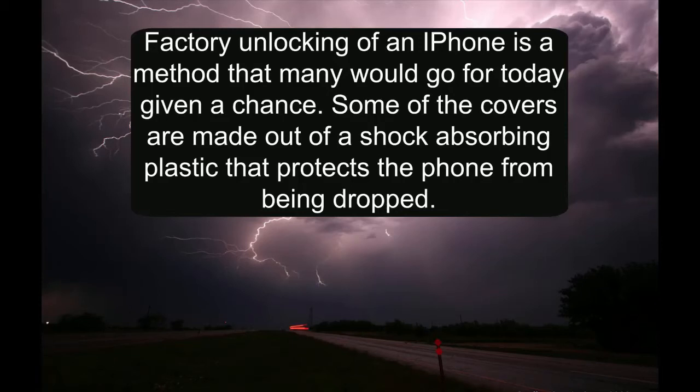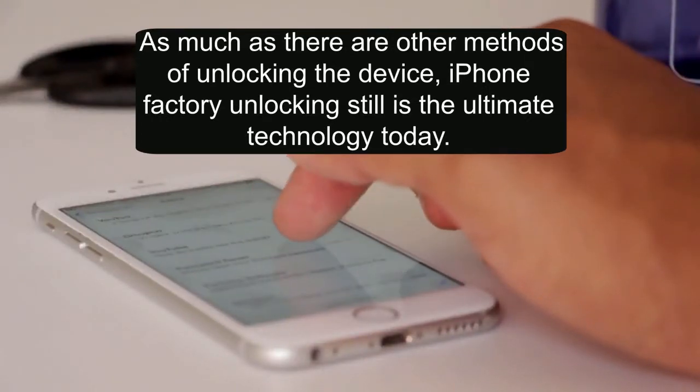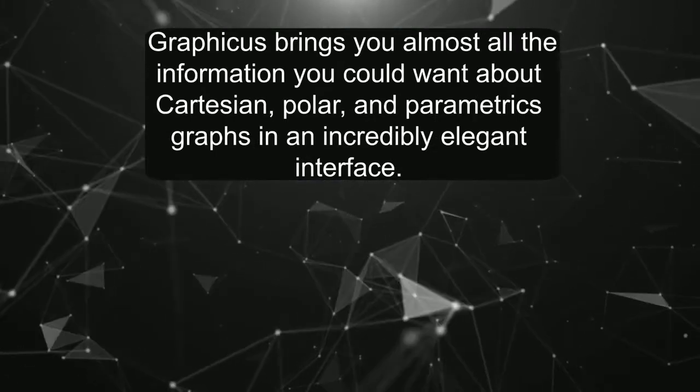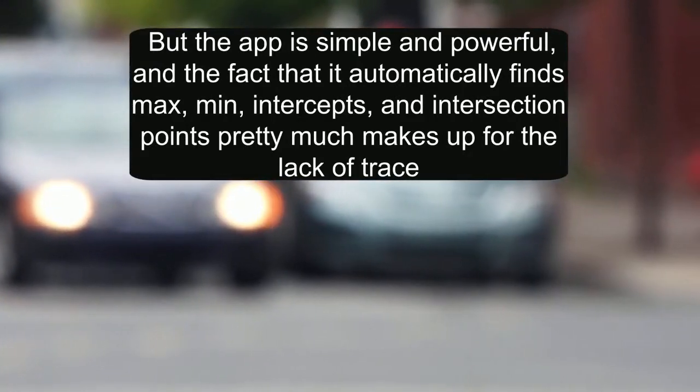Factory unlocking of an iPhone is a method that many would go for today given a chance. Some covers are made out of shock-absorbing plastic that protects the phone from being dropped. As much as there are other methods of unlocking the device, iPhone factory unlocking still is the ultimate technology today.